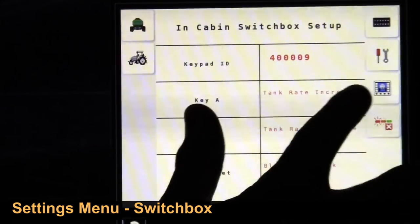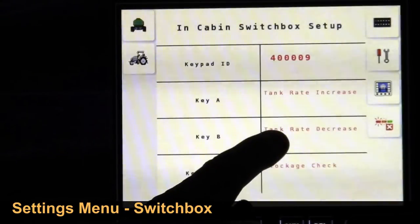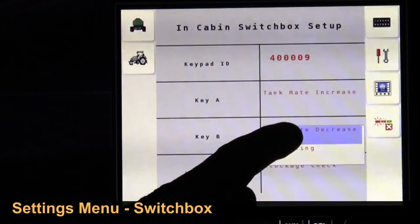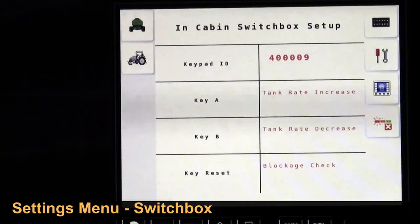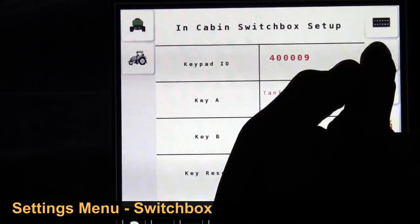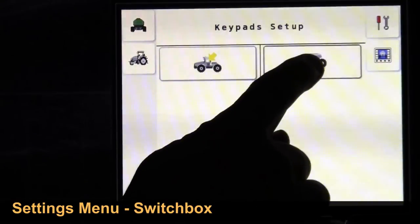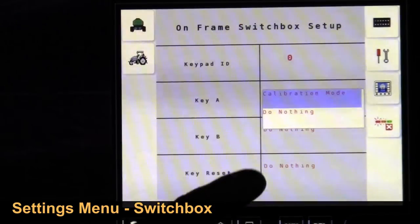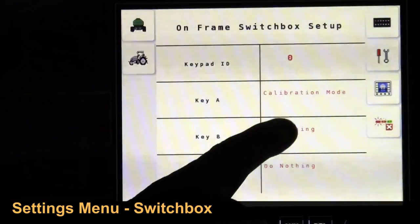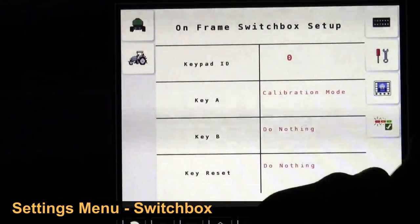Button A is set to tank rate increase, or it can be set to do nothing at all. Button B is tank rate decrease, or do nothing at all. Button C is called blockage check — that's a prime function where the seeder will run for a preset time. For the tank switch box, button A can be set to the ID code, calibration mode, or nothing at all. Buttons B and C are not functioning on the seeder switch box. You can hit the identity button to confirm it flashes on the air seeder tank.